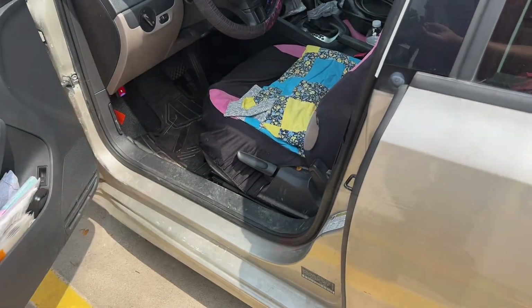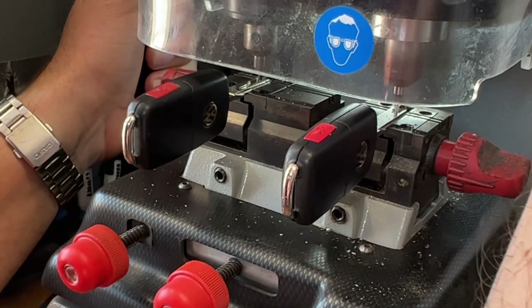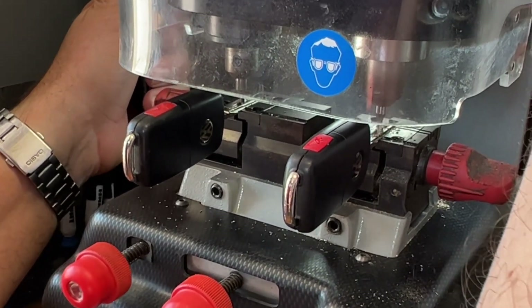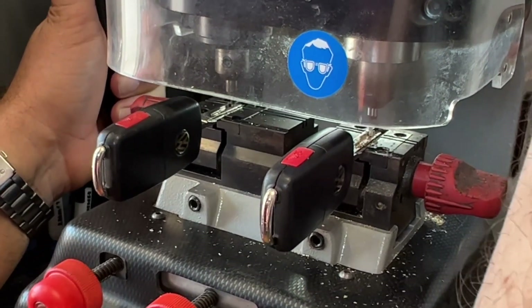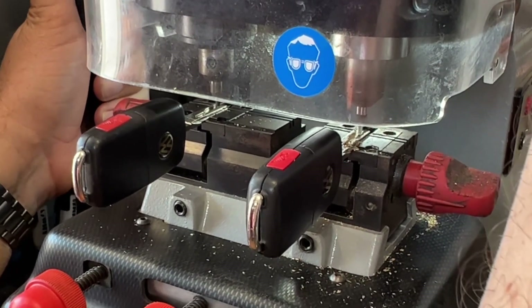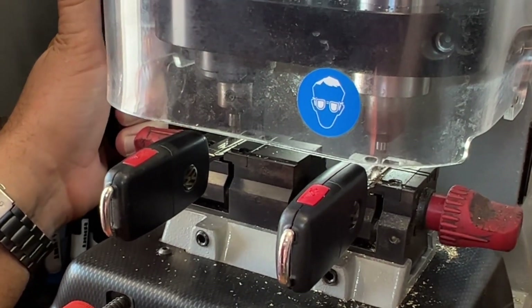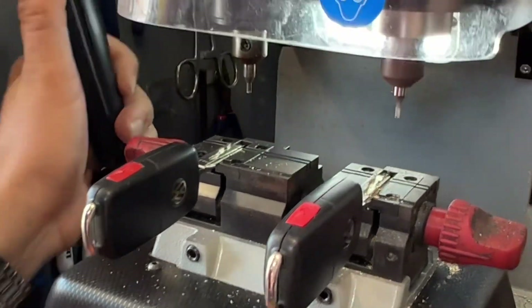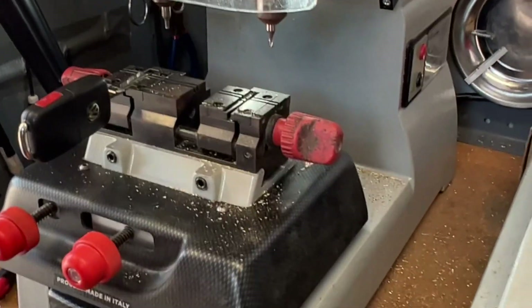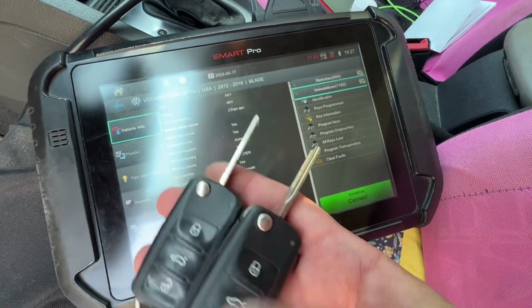Let's go ahead and cut it using the Smart Pro. Okay, so we have the new key cut and the remote to program.